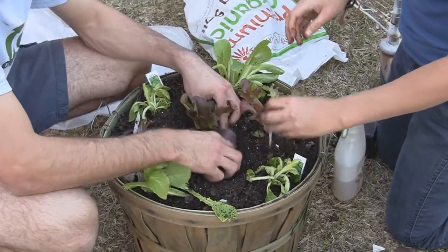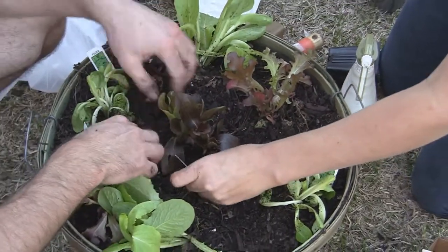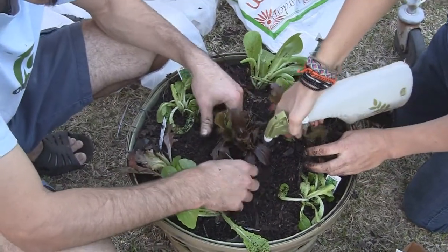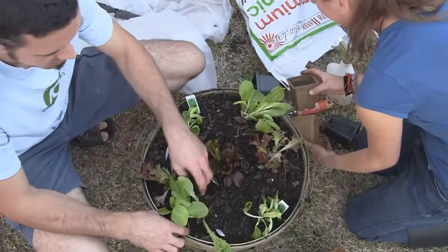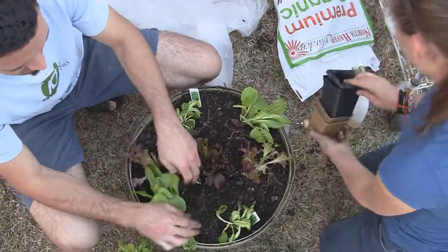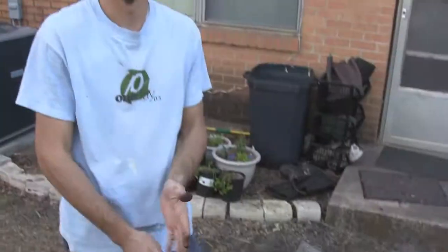So we're putting that radicchio right there in the middle, and that provides some contrast of color between the reds and the purples and the greens. Hopefully all these plants here will take off and do really well, and we'll have plenty of salad lettuces this coming spring and early summer, as well as some color and variety for the yard.